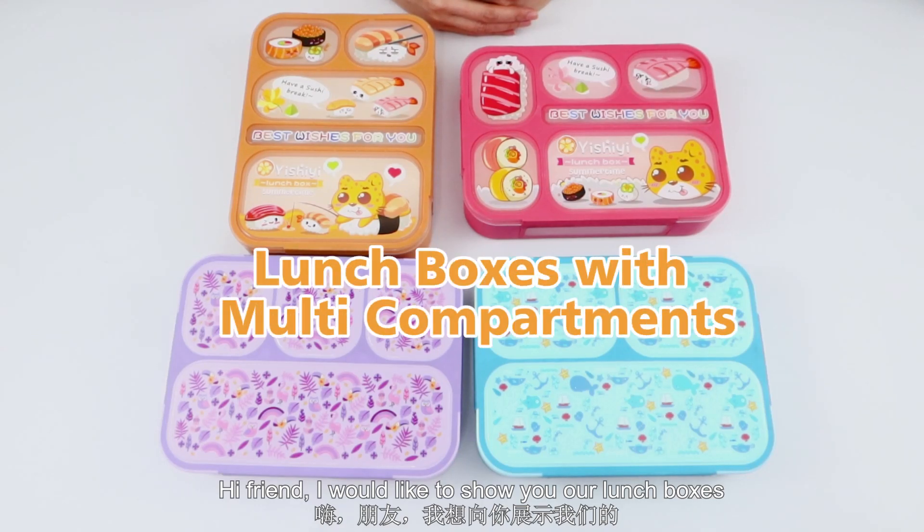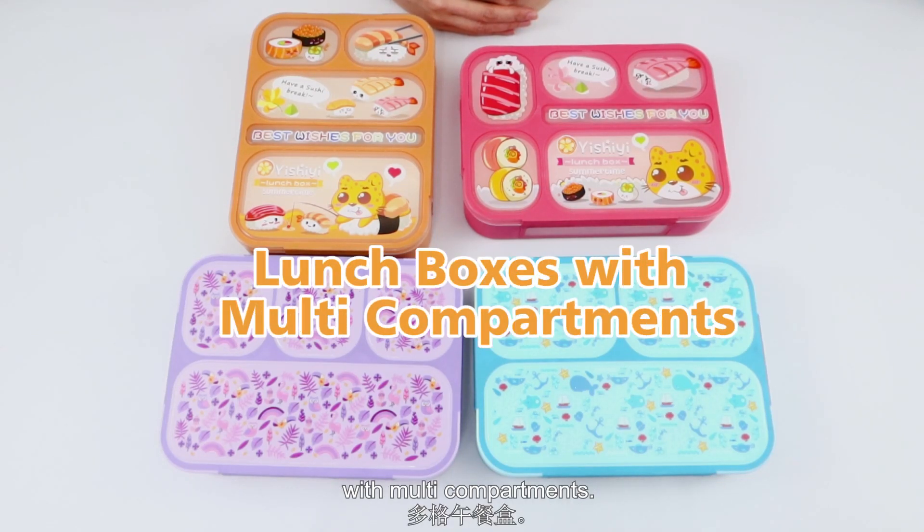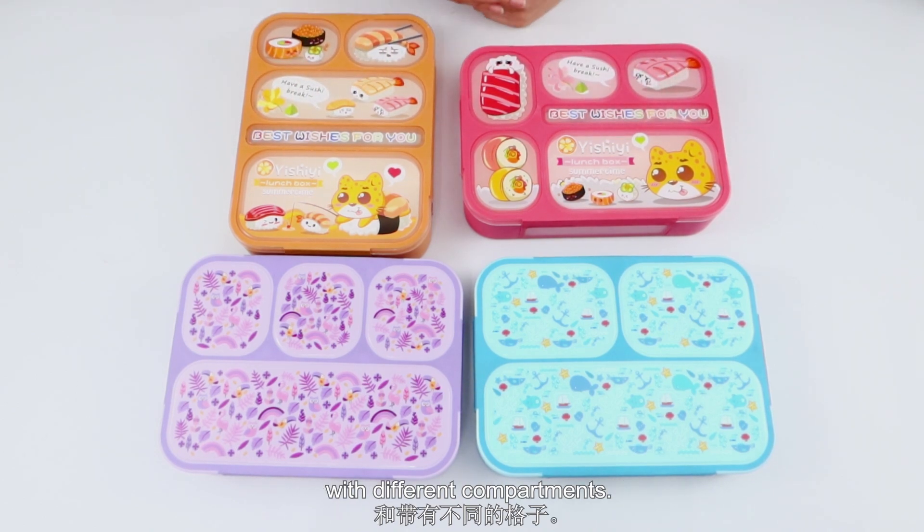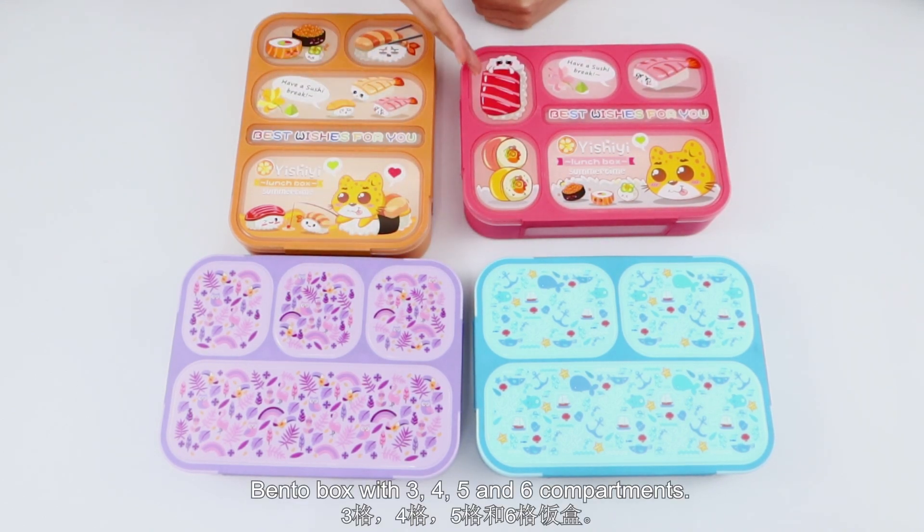Hi friends, I would like to show you our large boxes with multi-compartments. We have different full-printing designs with different compartments — Thunderbolt with 3, 4, 5, and 6 compartments.